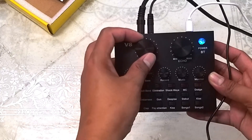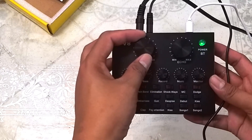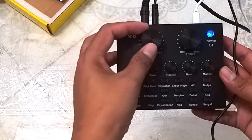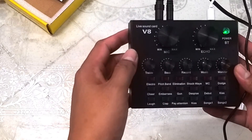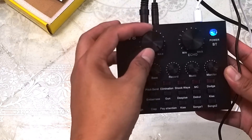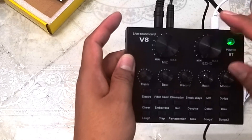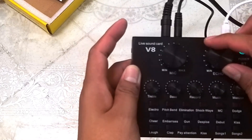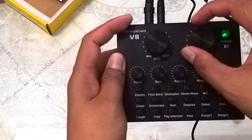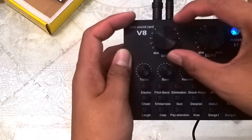Unti-unti kong lalaksan yung volume ng ating V8 sound card. Ngayon, naririnig nyo na ako ng mas malinaw at mas klaro. Yung volume natin ng mic, sasagad natin — ayan ang pinaka-maximum niyang volume. Yung echo naman, kapag dinadagdagan natin, nadadagdagan yung echo. Pabawasan natin yung echo para hindi masyadong malalim — hindi tayo parang nasa kuweba.